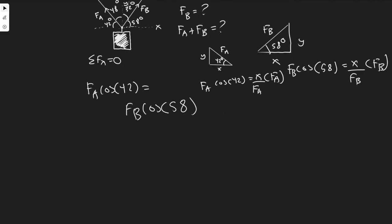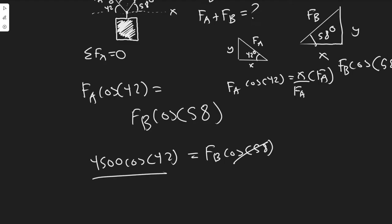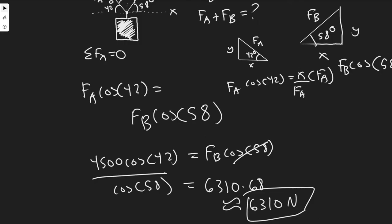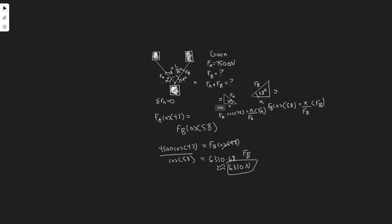Plugging in FA equals 4,500: we get 4,500 cosine of 42 equals FB cosine of 58. Dividing both sides by cosine of 58 gives us FB. Calculating 4,500 times cos(42) divided by cos(58) gives FB equals approximately 6,310 Newtons. You can round however your teacher requires.